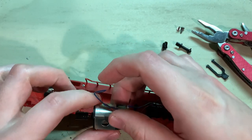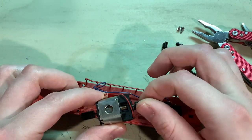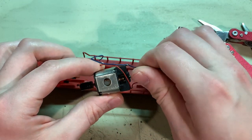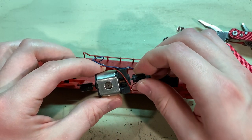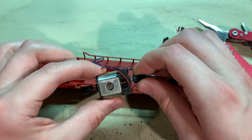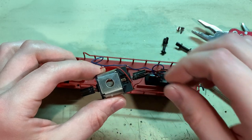The motor is wired in place and it feels like it's turning pretty freely. But since this has never been run before and the commutator does look a little bit rough, I'm going to pull this motor apart and give it a little more in-depth cleaning.